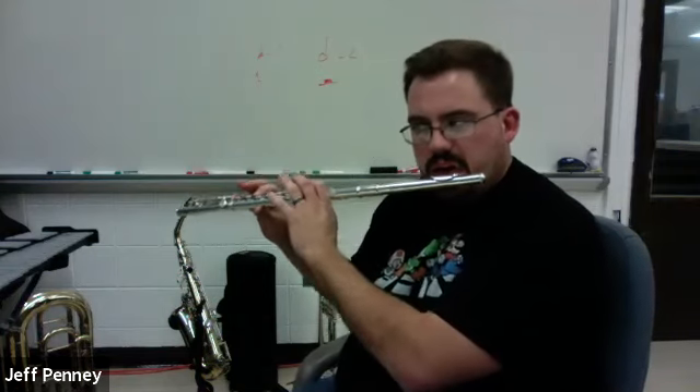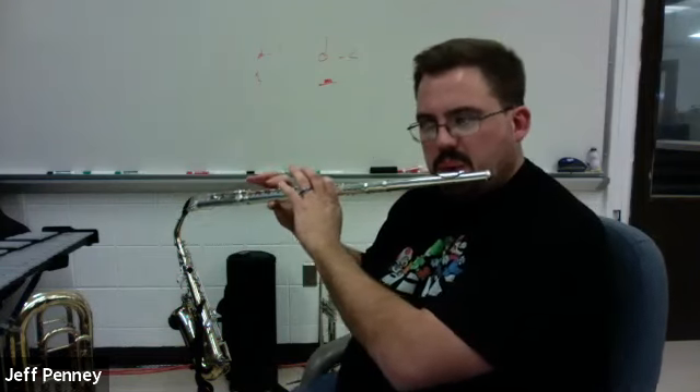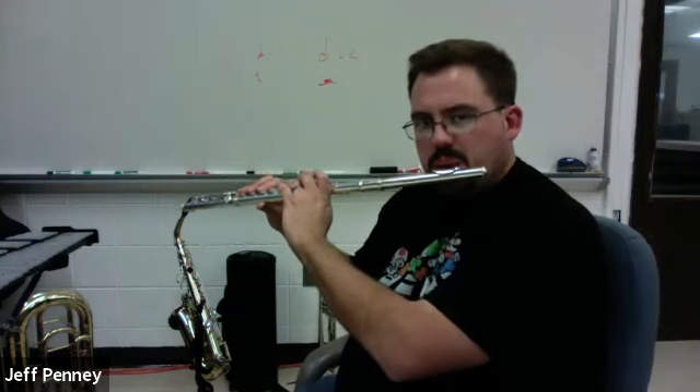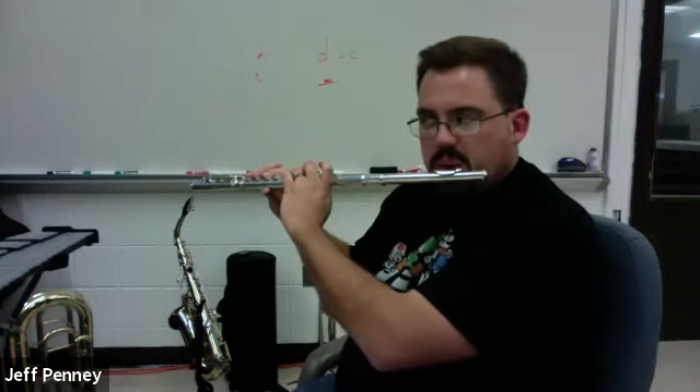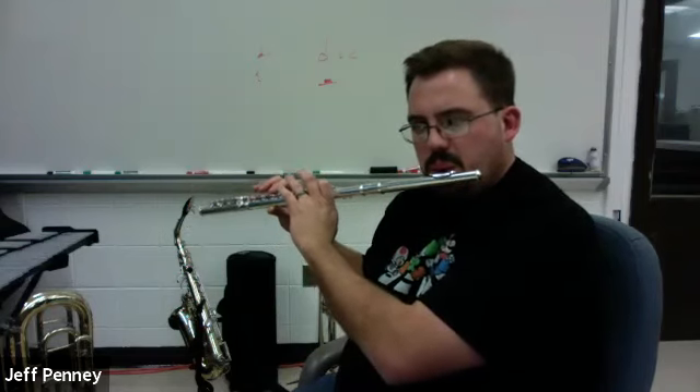One and two — line B, everybody, here we go. Rest, two, three, four. So a little bit different from line A — you have the rest in a different spot, you have rhythms at different times, a lot of the same notes but different rhythms.